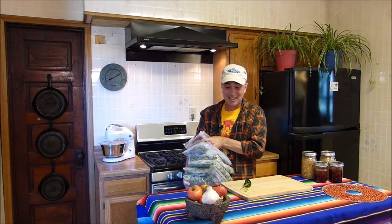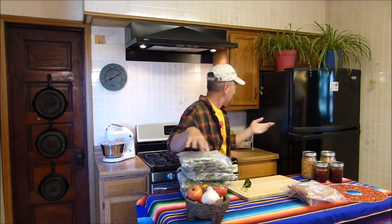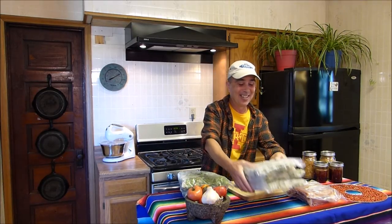This is as clean as my kitchen has been in a while — I ought to film more kitchen programs. Every time I get ready to turn on the camera indoors I have to make sure I clean everything up and straighten it all up. Believe me, it doesn't always look like this. This is a real kitchen and this is real food. Good morning everybody, welcome to my kitchen.